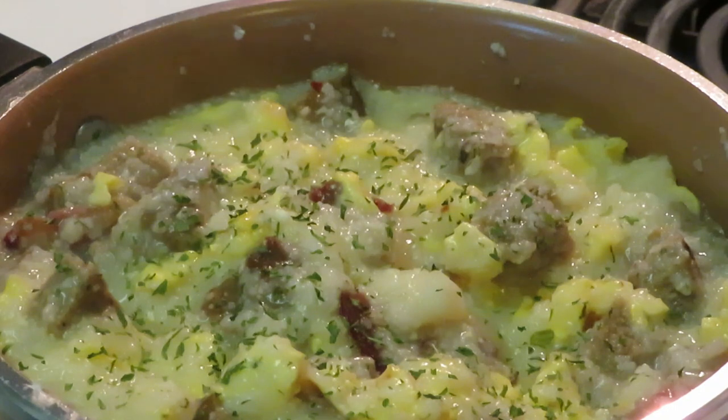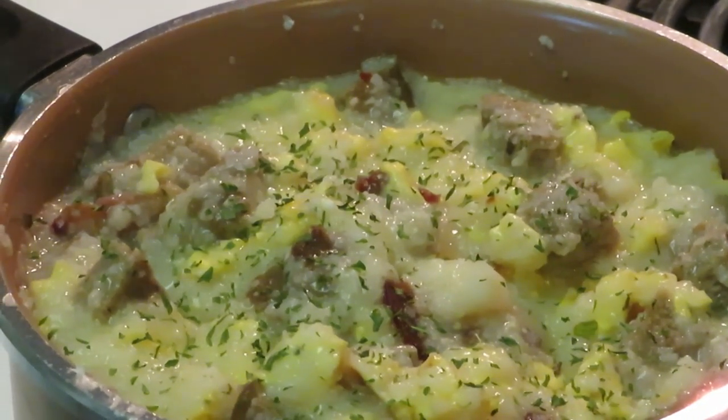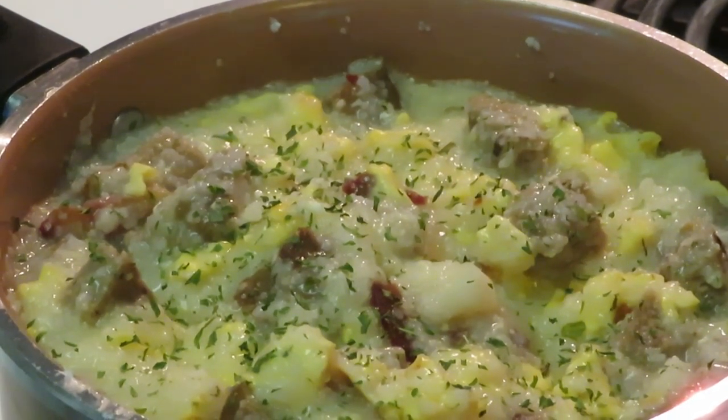That's it y'all — loaded grits! You saw me do it, I was recording so you know it happened. Thank you so much for watching. This is Erica Misha — don't forget to like, comment, and subscribe, and follow me on all my social media at Erica Misha. Don't forget: knowledge is power. Bye!